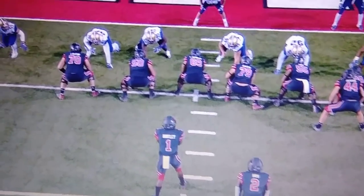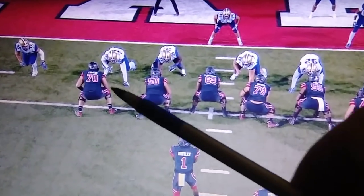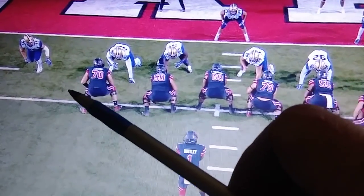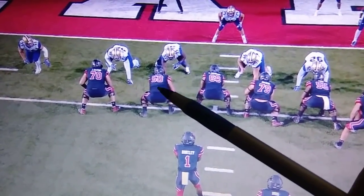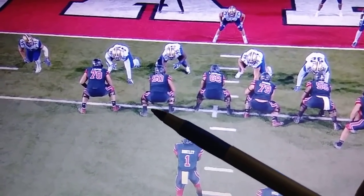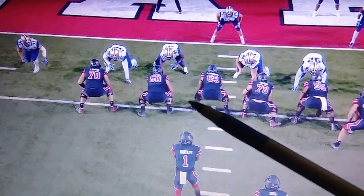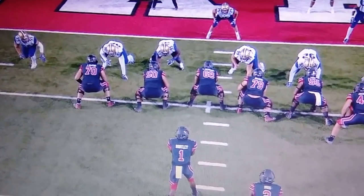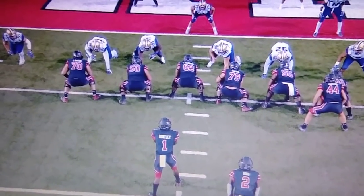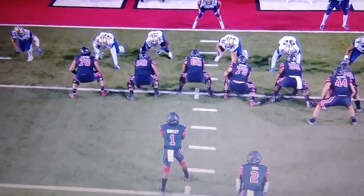Watch this — this is just beautiful blocking scheme, very simple. You're going to put your left tackle out on this stand-up outside linebacker, take your left guard out on a defensive end, and take your center and put a hat right on that defensive tackle. And then Moss is just going to do what Moss does — run downhill for you.